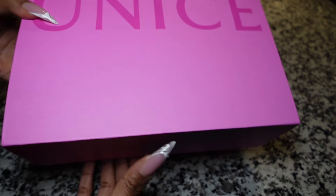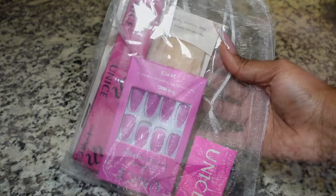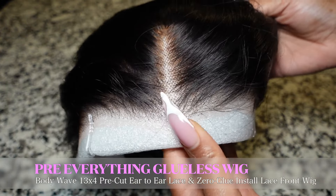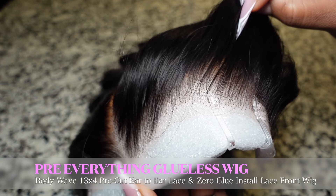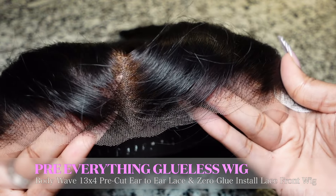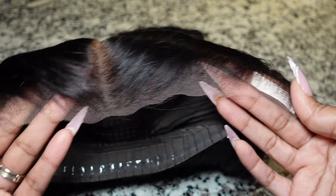I wanted to do a quick unboxing and share a little bit of what you would get in your package. They sent over some goodies that I can use to lay my wig, as well as some cute press-ons. As far as the unit, this is exactly how I pulled it out of the box. I love the lace — the knots are a little bit dark on the edges, but you can see that they did pre-bleach these knots. Let's go ahead and get into the application of this unit today.